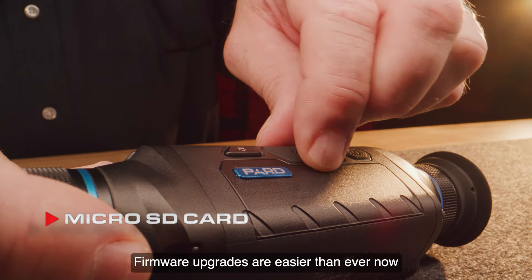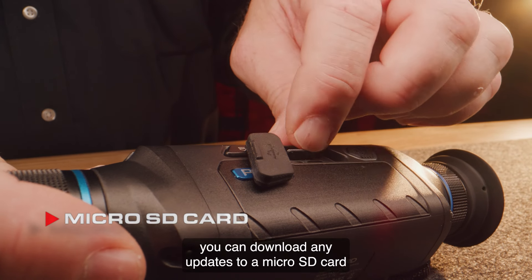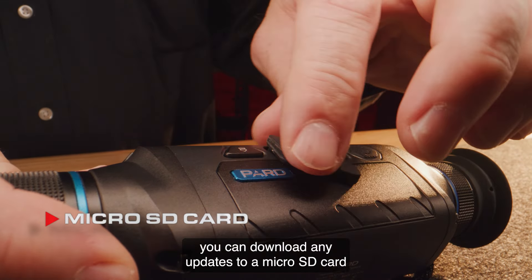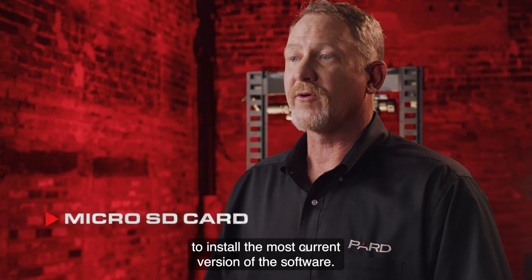Firmware upgrades are easier than ever with the microSD card process. By logging into the Pard website, you can download any updates to a microSD card and then simply insert it into your device to install the most current version of the software.